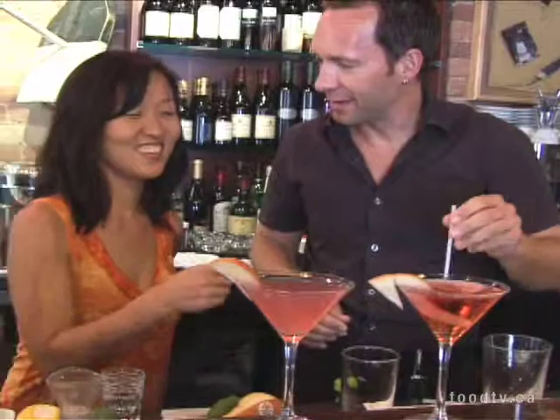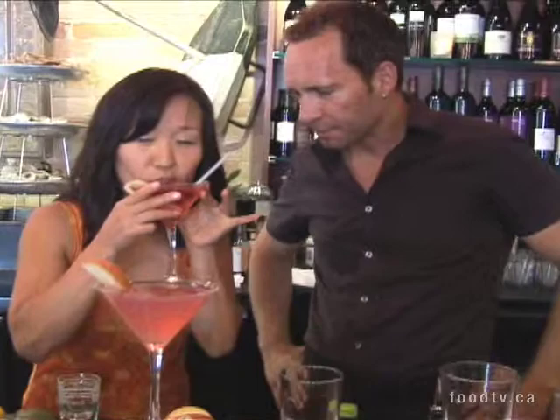This is your drink right there. You want a straw or you're just going to drink it like that? I'll do it how you do it. It looks so beautiful. You can really smell the pears. It's fun. It's a new flavor that people haven't really experimented with yet. That's really good.